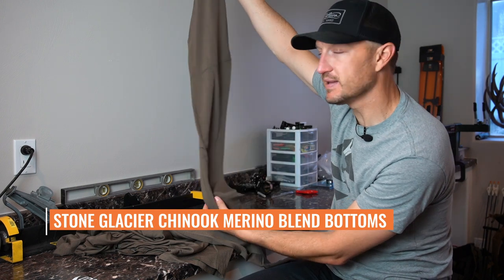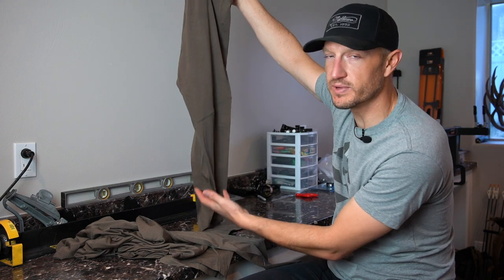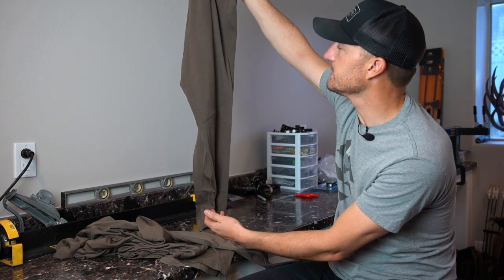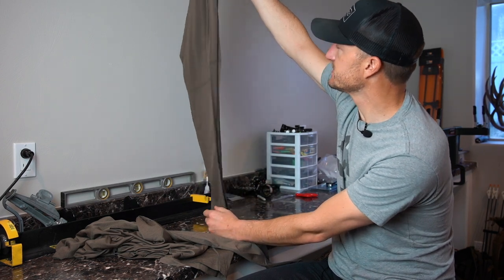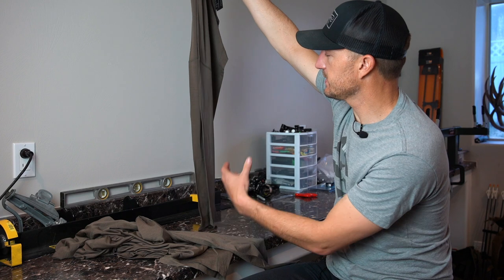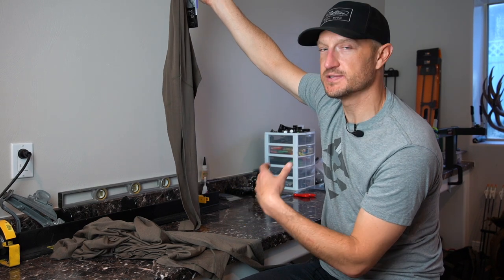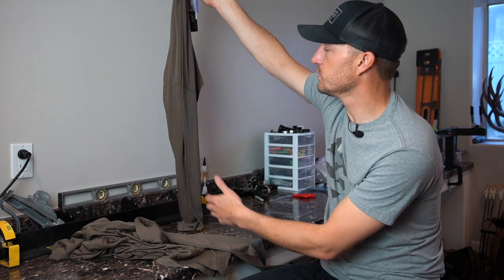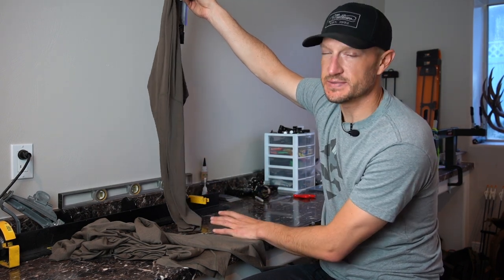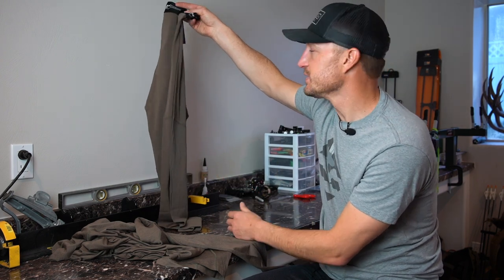When I say blend, it's not pure Merino wool. What you have in this material is what they're calling Merino 6, which is 89% Merino wool and 11% nylon. What that gives you is the benefits of Merino wool — it's going to wick moisture extremely well, and it's also going to retain its warmth. So even when these do get wetted out, it's still going to keep you warm. The nylon portion of this material is also going to allow this to dry extremely quick.